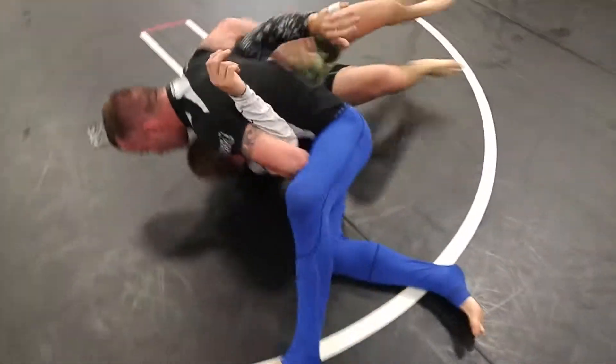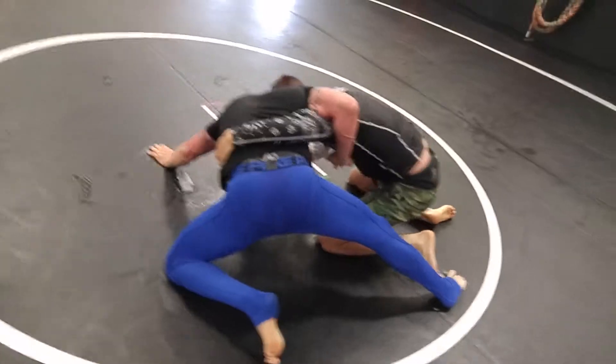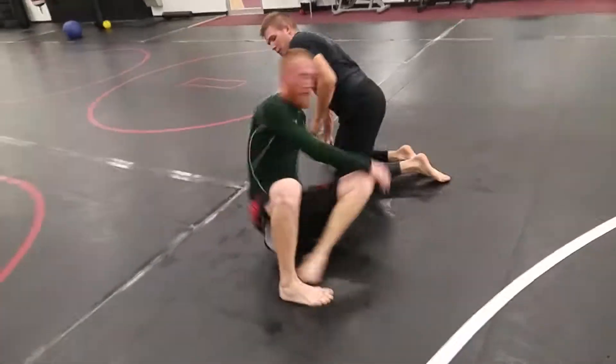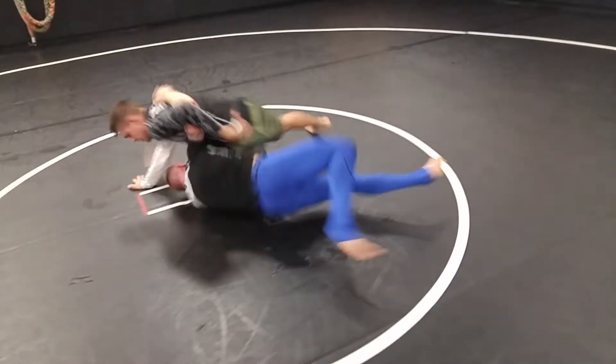Let gravity do the work and the underhook do the work. Reach past, reach past, reach past. Keep your feet on the ground though, Gary. Make sure you're shrimping. I'm reaching with my underhook, I'm shrimping my hips — not following him. He'll do the work for you.